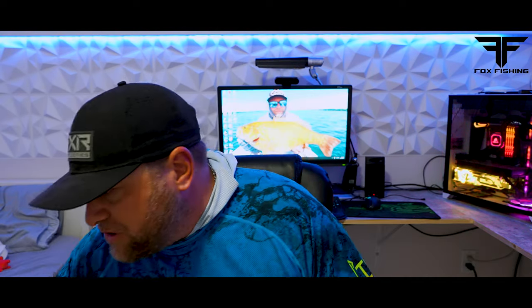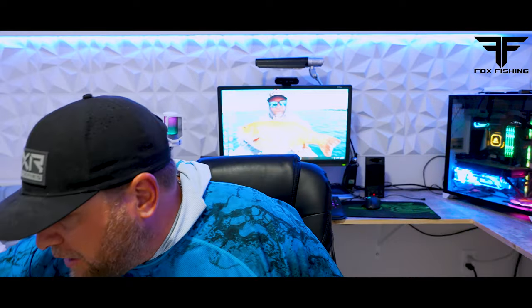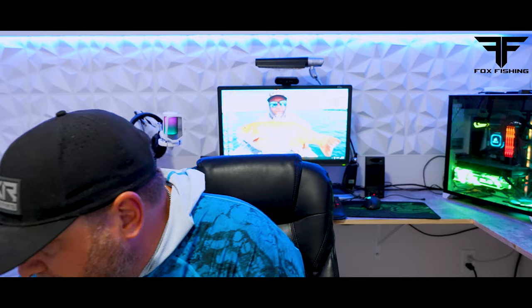I've got one here — a Fenwick World Class. I use this for drop shotting. It's a 6'10" medium light, extra fast, with a line weight of 4 to 10 pounds. That's probably a good ballpark. I would say if you're drop shotting, I wouldn't go up to 10 pound. Eight pound would be the max because, again, it's a finesse technique. Somewhere in the four to eight pound range.